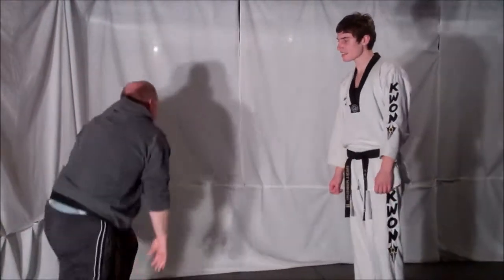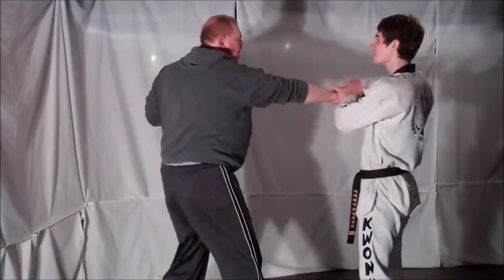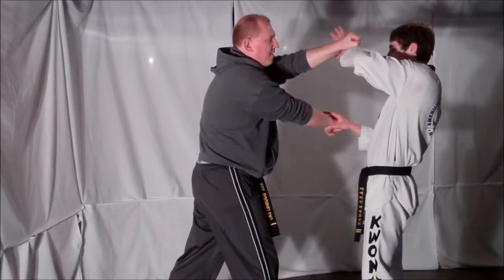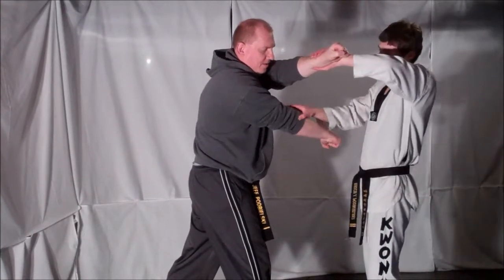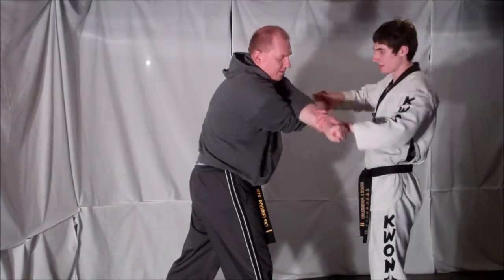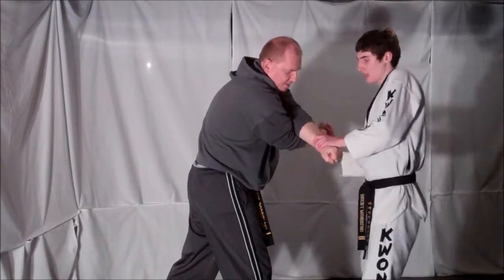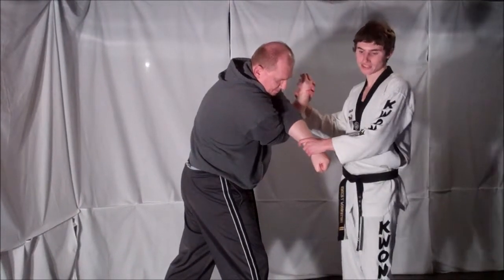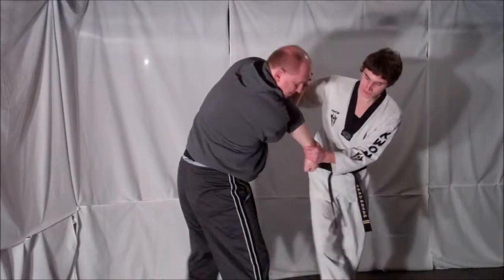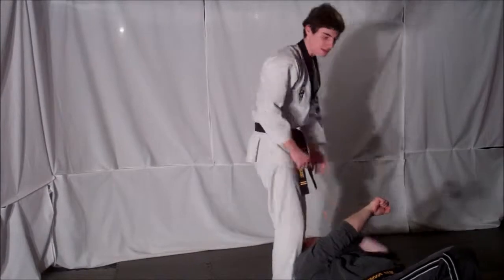Now the key to this technique is after you deflect that first punch and you see that second one coming, you are able to block. You want to make sure that his elbow fits right into the crease of that first arm here. That way you are creating a lever on his arm. So as you are lifting up and pulling down — that lever action as you step back — is going to force him to go down. Then once on the ground, you can finish however you want.